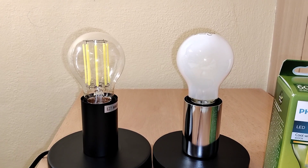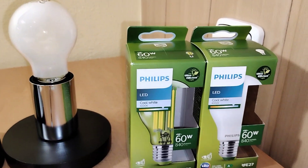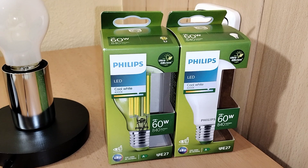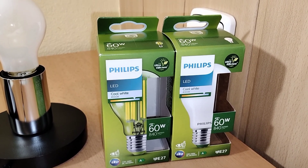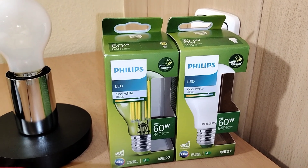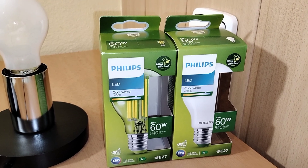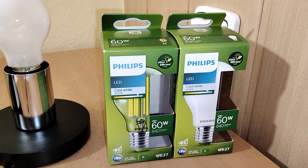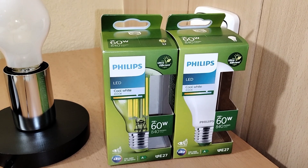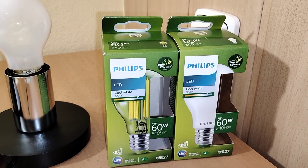On the other side they are the same, as you can see here. Because they are from Philips, they are ultra efficient, they have 4000 Kelvin, so we have cool white light, and the color rendering index — RA — is 80 from 100, so the color rendering is good.